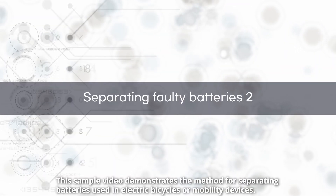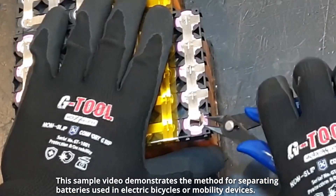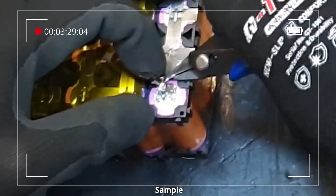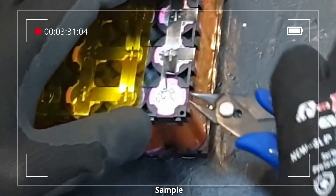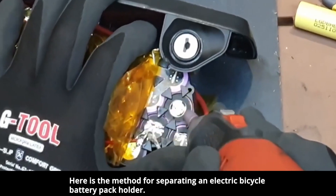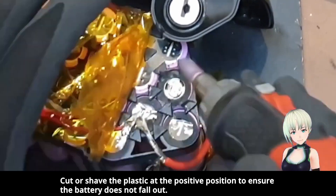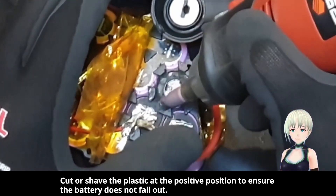This sample video demonstrates the method for separating batteries used in electric bicycles or mobility devices — square block type. Here is the method for separating an electric bicycle battery pack holder. Cut or shave the plastic at the positive position to ensure the battery does not fall out.